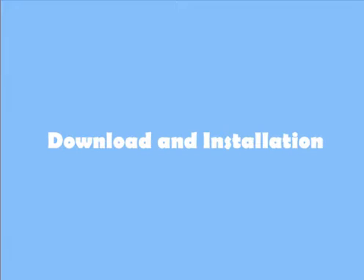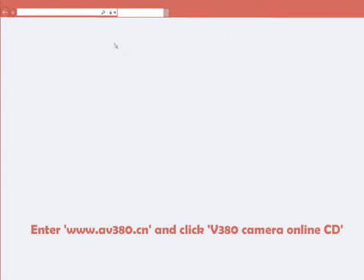V380 Camera Operation Guide. Download and Installation: Enter www.av380.cn and click V380 Camera Online CD.